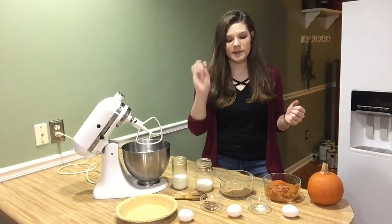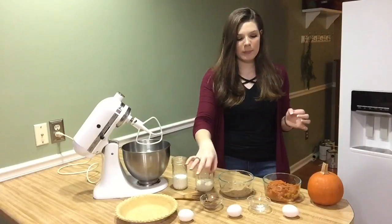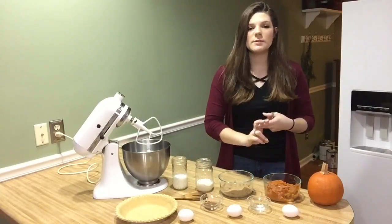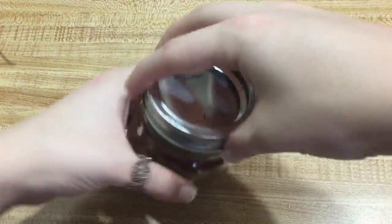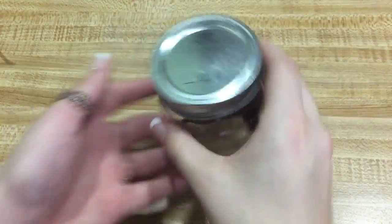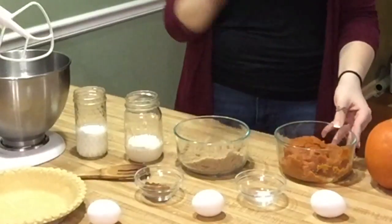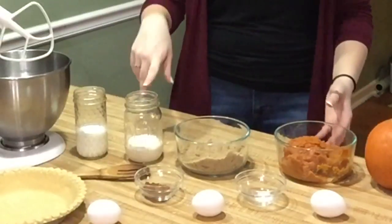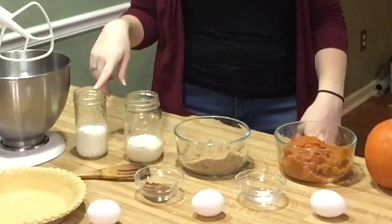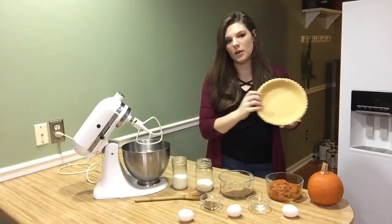So what you're going to need for the pumpkin pie is three eggs, a quarter teaspoon of salt, two teaspoons of pumpkin pie spice — or I just made my own with two teaspoons of nutmeg, a quarter teaspoon of ground cloves, a quarter teaspoon of ginger, and a quarter teaspoon of nutmeg, then just mixed it all together. You're also going to need a can or 15 ounces of pumpkin puree, one cup of brown sugar, half a cup of evaporated milk, half a cup of heavy whipping cream, and one pie shell unbaked.